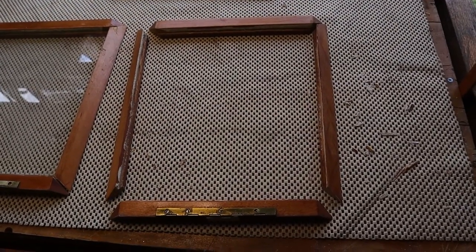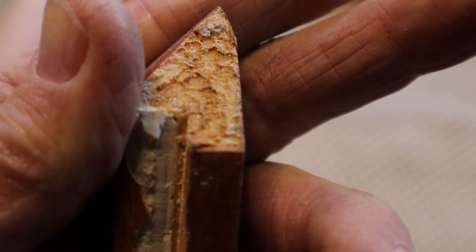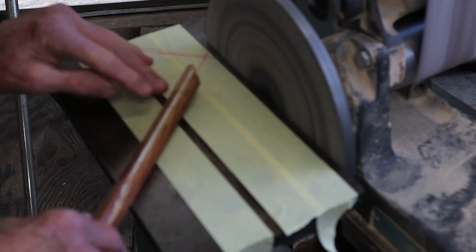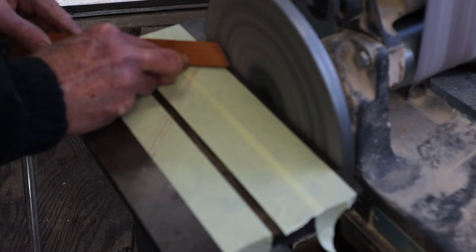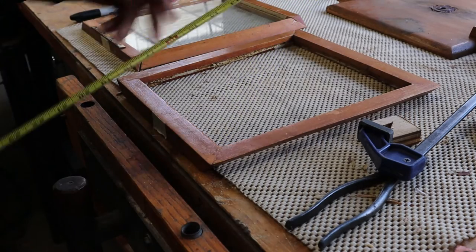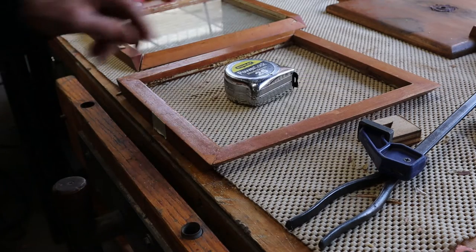I'm not going to talk a lot during this video because a lot of it is self-explanatory. What you're looking at here are trapezoidal panels and a very poor repair. In order to fix the angles, I've had to draw out these angles which are just three-quarters of a degree off of a true 45. This thing is handmade — a little bit of folk art.